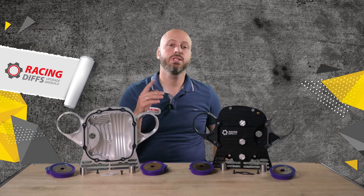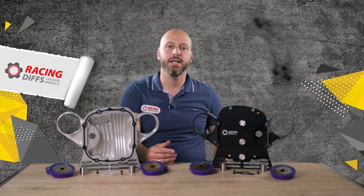Hey, what's up. If you're into BMWs, you're probably overwhelmed with adverts for billet diff covers. Manufacturers advertise them differently and their copywriters are doing great jobs, but how do you know what is important and what you should expect from the billet diff cover? They aren't cheap, so you have to know exactly what you're getting for your money.